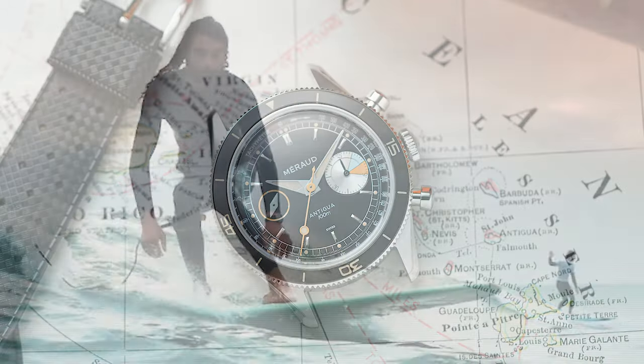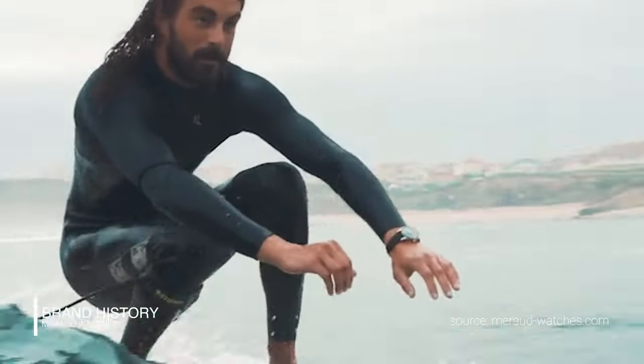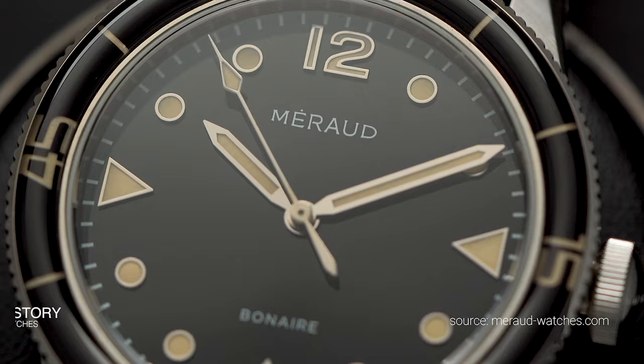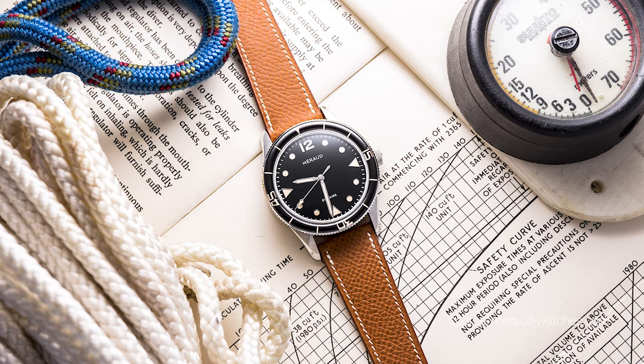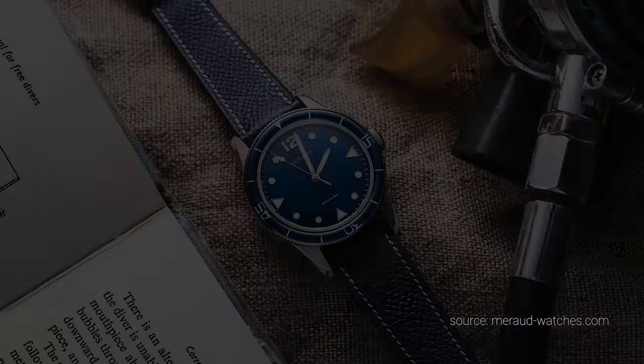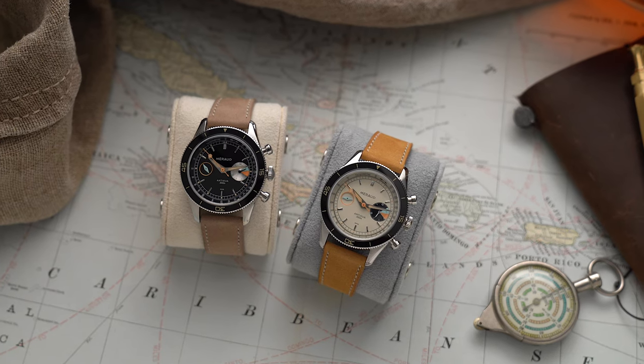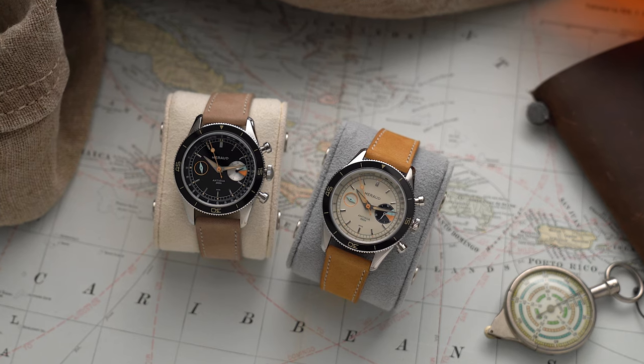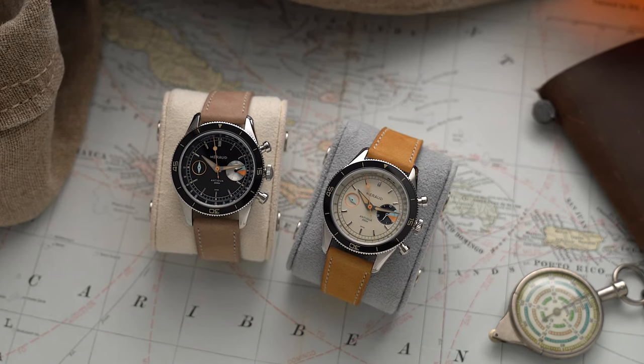If the name Miro doesn't ring a bell: Miro is a micro brand launched in 2018 that had a successful first release with the vintage-inspired Bonaire diver. Today they are back with two new chronographs inspired by the Antigua yacht regatta in the Caribbean. You might think water and chronographs usually don't mix — well, this one is waterproof up to 100 meters.